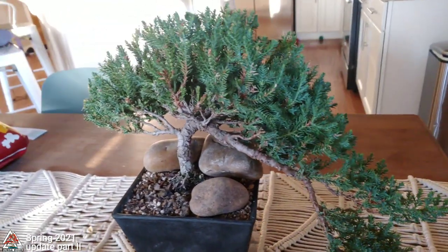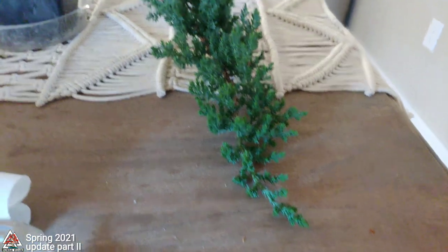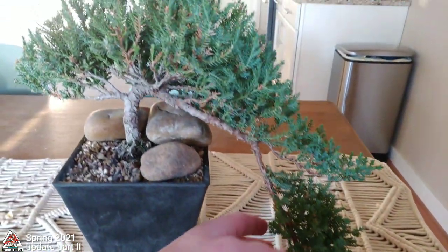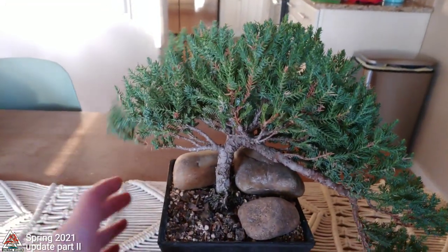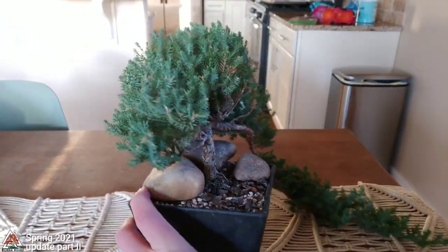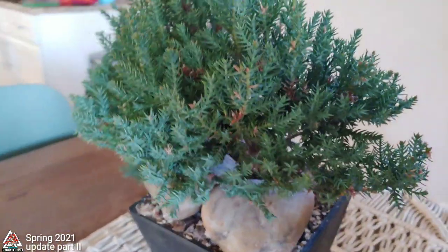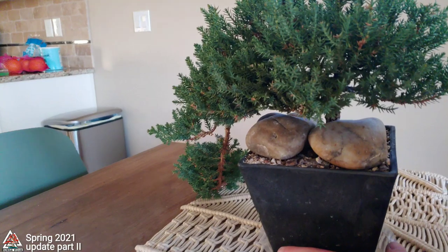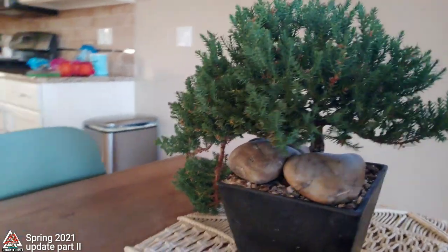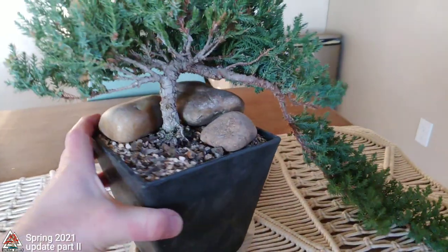Here's my fun little juniper that I've had for about four years now — it was my first juniper I ever got. It's a little shaggy; it was shaggier, but I just gave it a little trim. I didn't take it down to a super clean look because I want it to thicken up a little more, so I left more foliage on it this time. I'm letting it stay shaggier this year.